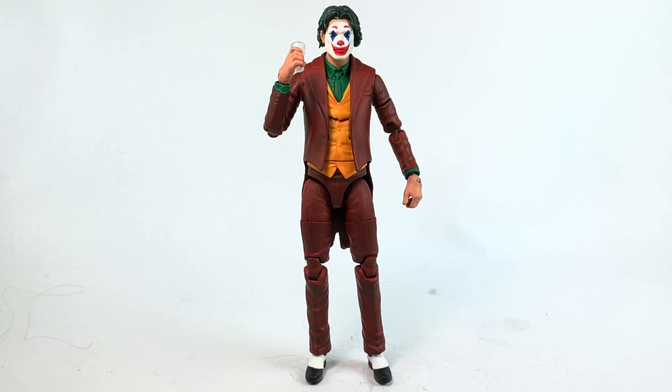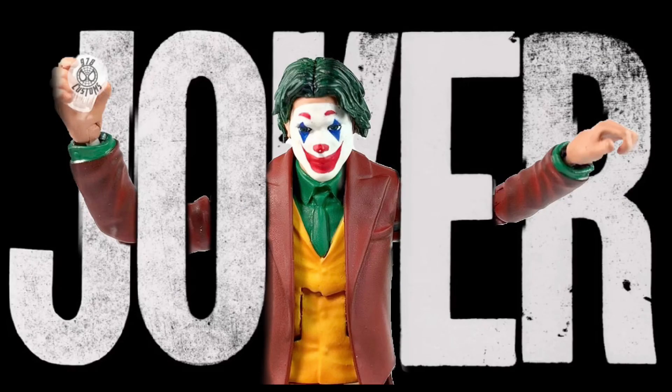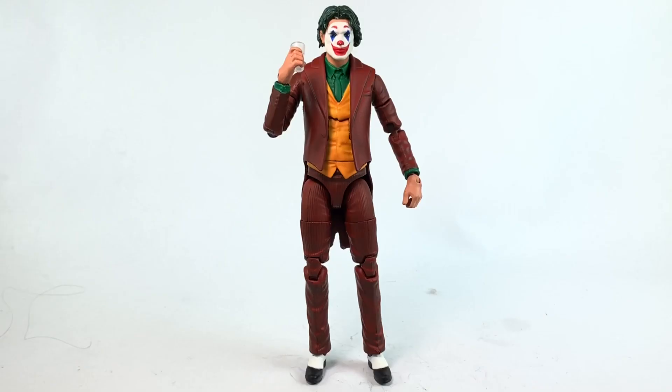Let me know what you think about this custom — does it look like the Joker? People say the face is too clean, and I agree. I didn't want to dirty the face up too much because then I'd have to dirty up the entire costume with blood and everything, and I didn't want to do that. Maybe on another one, since I do have a purple Joker. Feel free to give a thumbs up, subscribe for more content, and I'll see you in the next video.